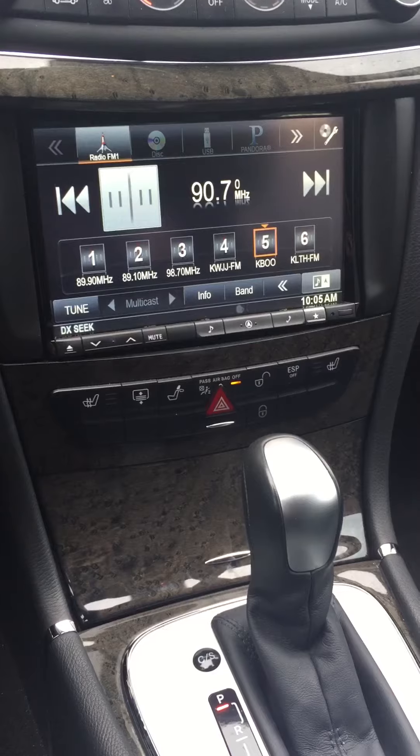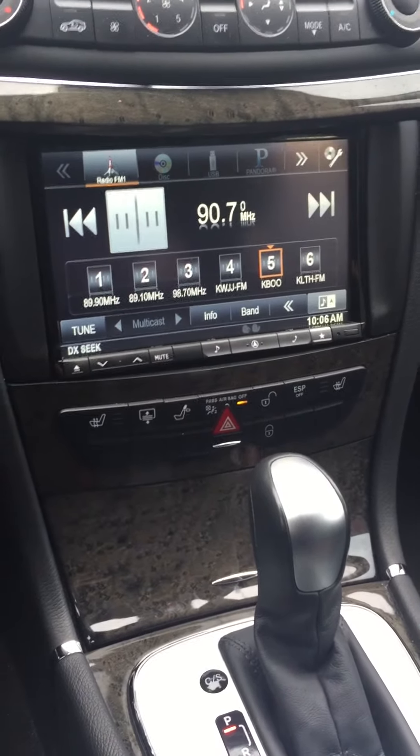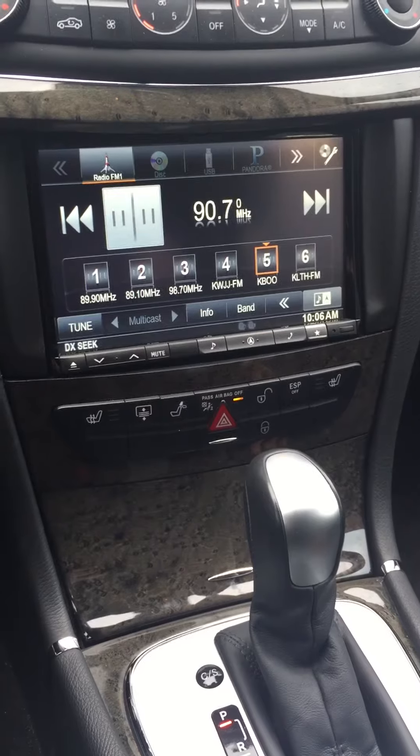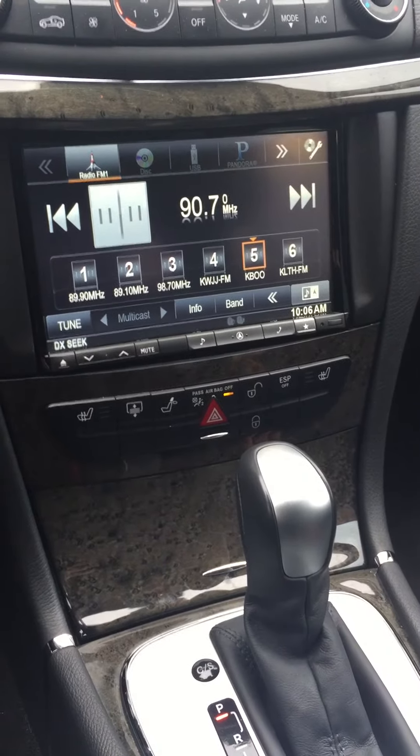Most front camera systems require you to manually turn on the front camera, but the backup camera will come on every time you shift into reverse. We wanted to have something a little more intuitive, so here's what we did.